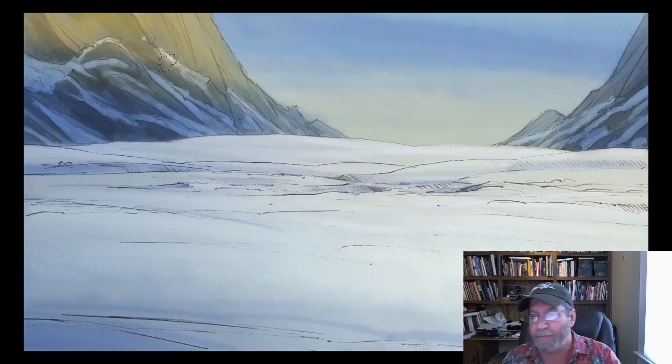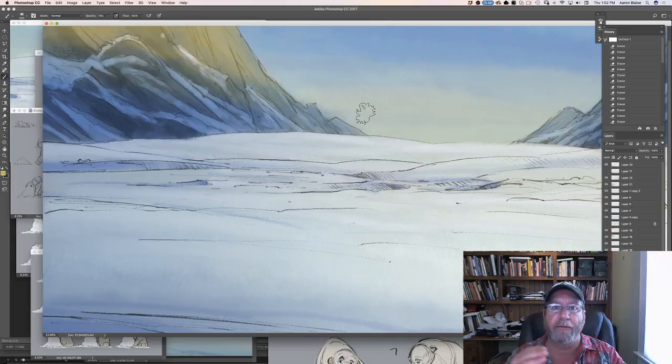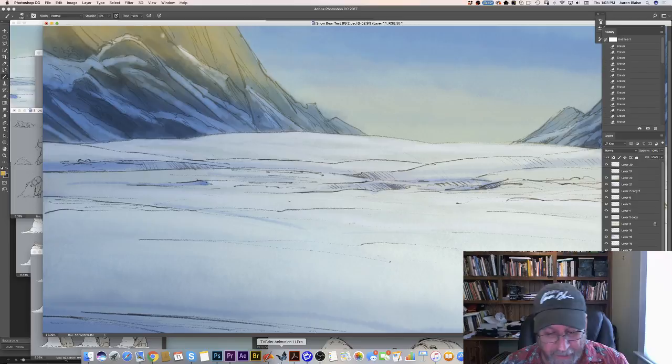Very loose drawing style, a nice big open background. You're going to notice these big mountains in the background. One of the things I always stress is research. Polar bears live in the Arctic, but we want something a little bit more dramatic for a background setting. So we've been looking a lot at Baffin Island.